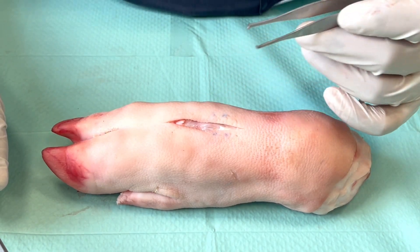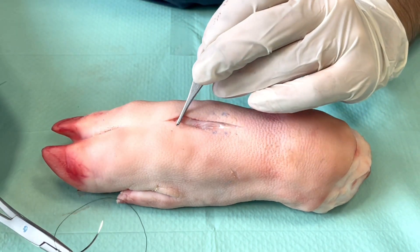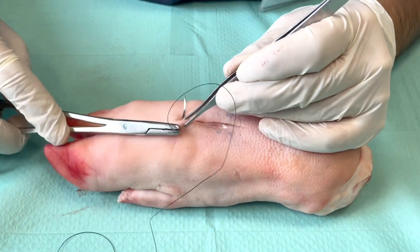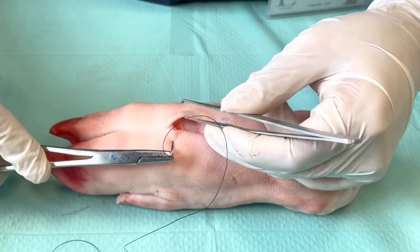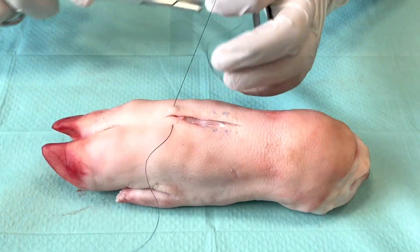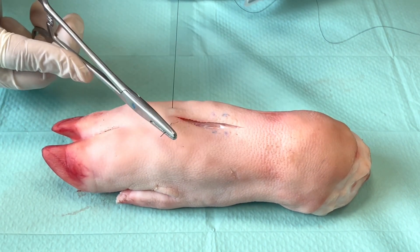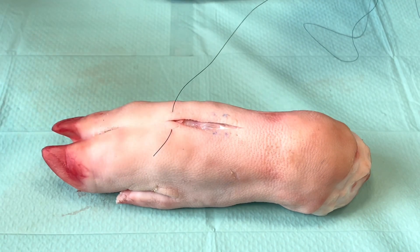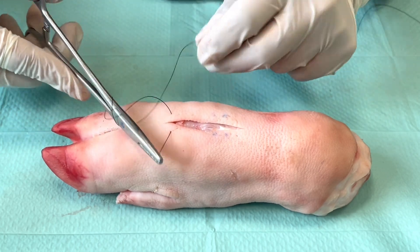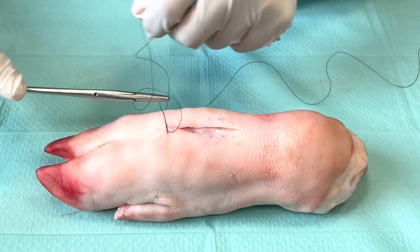Hello. In this tutorial we will show you how to do a simple running or simple continuous suture. We start off essentially the same way as a simple interrupted suture. You take your bites across the wound at about the same distance from the wound edge on both sides, pull up on the thread so that you get your short end and the long end, identify the V in between, and perform your instrument knot with two rotations on the first tie and then one rotation for the next two ties.